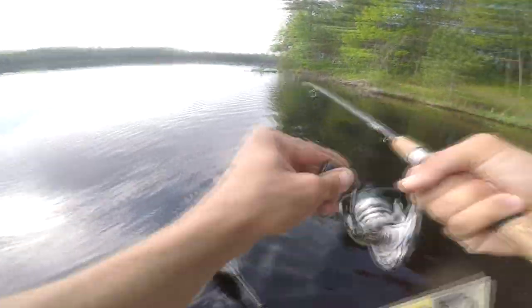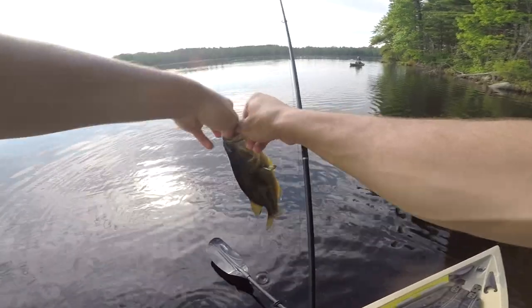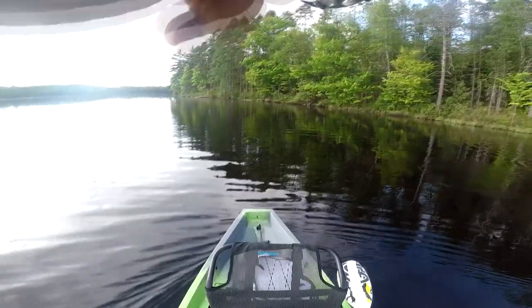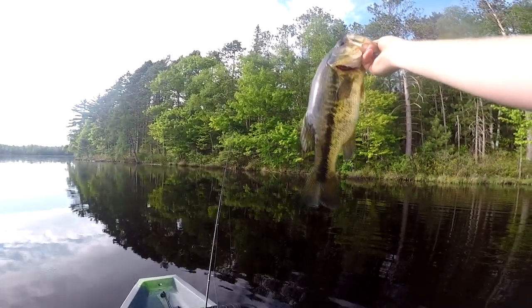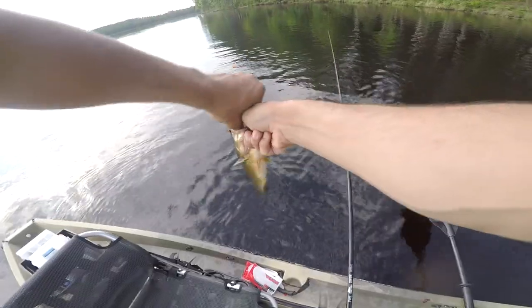Number three. Just another small one, but hey, we're here to prove that one, I can beat Brandon and two, that thread can be used as fishing line. That's a better one. Not a monster, but a good one. Baby, there we go! That's a lot better. Stole my wacky, but that's a better one — probably about 15 and a half, maybe 16 inches. Would you look at that? That is number four, just hammering on the green thread.